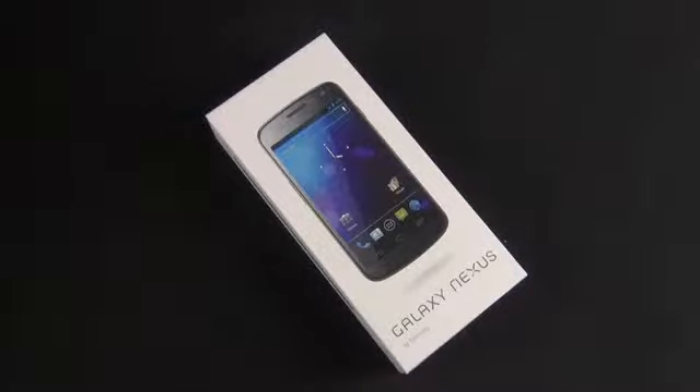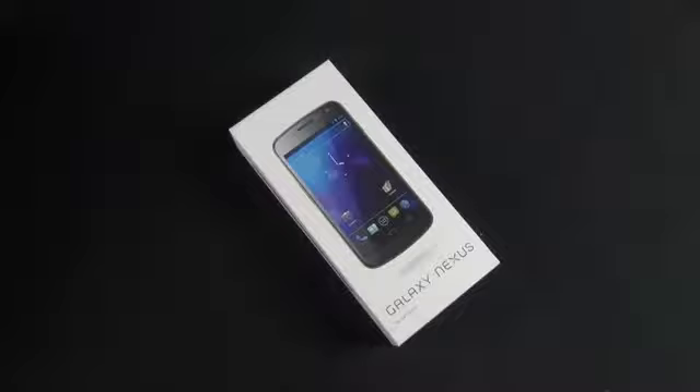The Galaxy Nexus is Google's reference phone for Android 4.0, or Ice Cream Sandwich. That means it runs pure Android 4.0 with no overlay and no TouchWiz from Samsung — just pure Google Android. This also means the phone is much more likely to be updated right away as soon as software is released, because it doesn't have to deal with manufacturers or carriers pushing out compatible software updates.